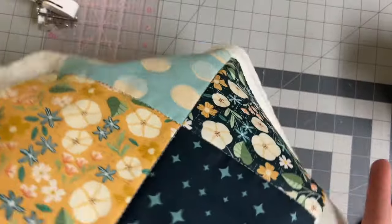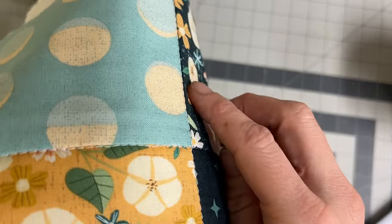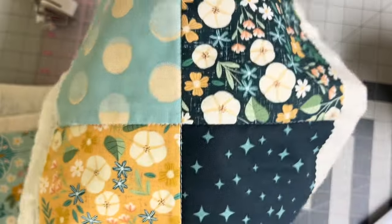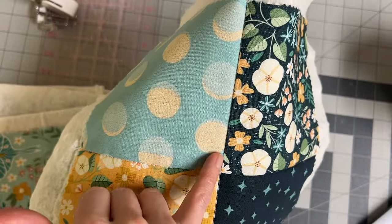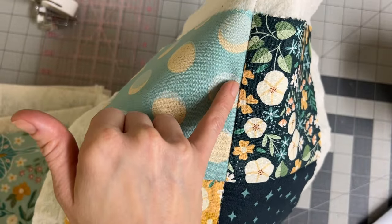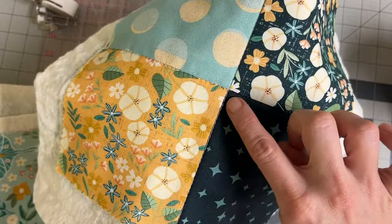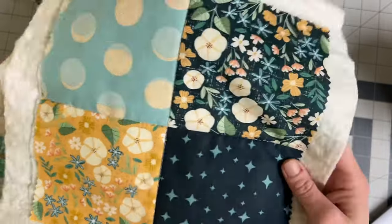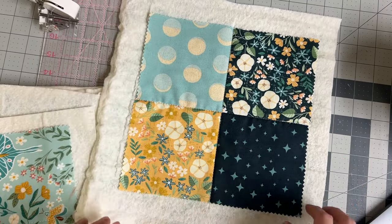This is the stitching in the ditch I just showed you. When we press our seams, you can see that one side of the seam is a little bit taller than the other. The idea is we're tucking our stitches into the smaller of the two sides and they almost disappear. You can see we have some stitches but they kind of slip in here. I'm using white thread against blue so you can see it, but this is a cool, minimalist quilting option — you don't have to do a whole lot. You can just follow the seams and then you're done.